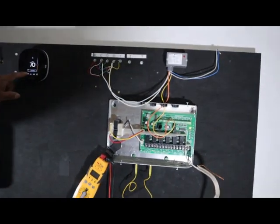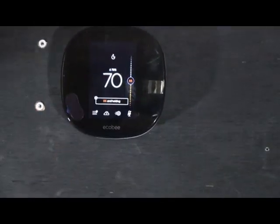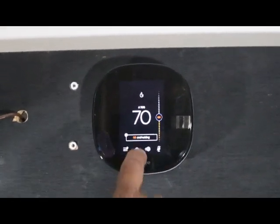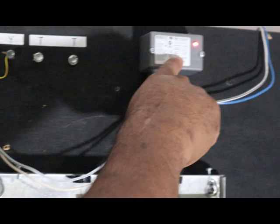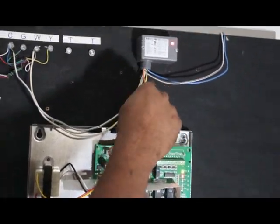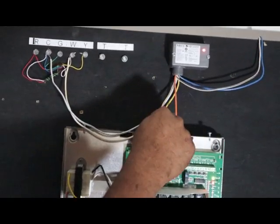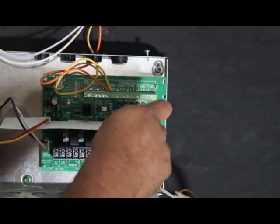Let's try this out. This is a thermostat — zoom in here a little bit. It's set for 66 so it's not calling for heat; the room is 70 degrees. So we're going to raise the temperature, and the relay is now energized, which in turn closes the normally open switch, which provides continuity between orange and yellow. And in turn you energize your zone 1.